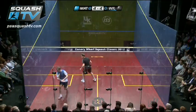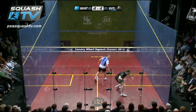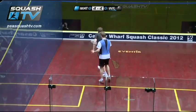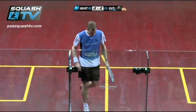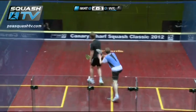Look at that. Great camera angle of the ball being run down the wall. Pinpoint accuracy from both players. It's an exceptional volley drive from James Wilstrop. He bides his time here and then just coolly places it.